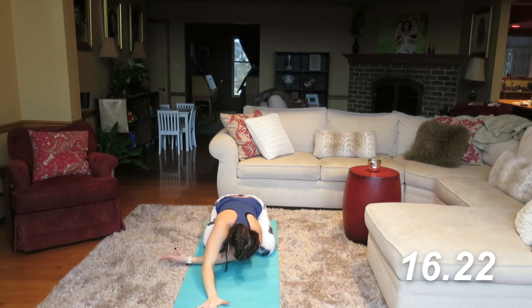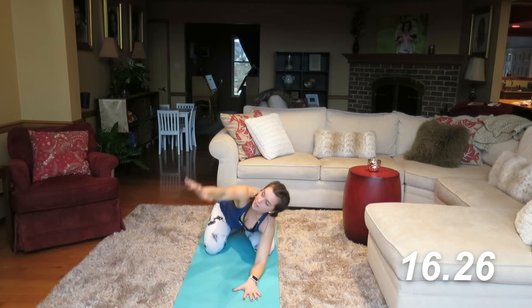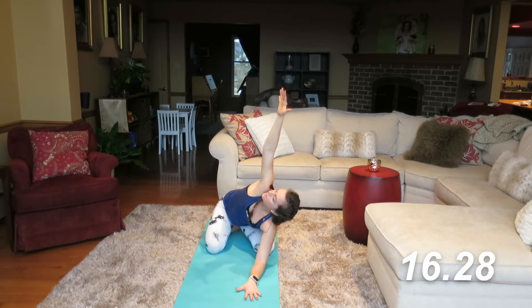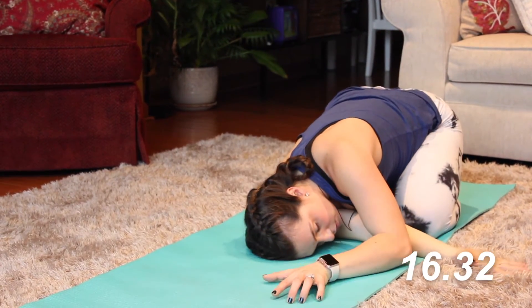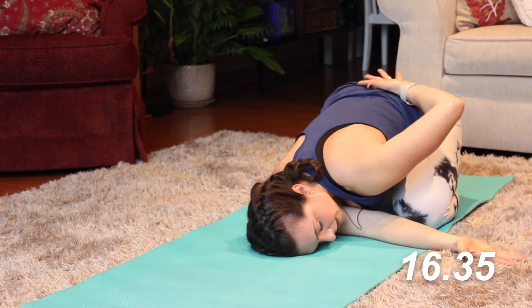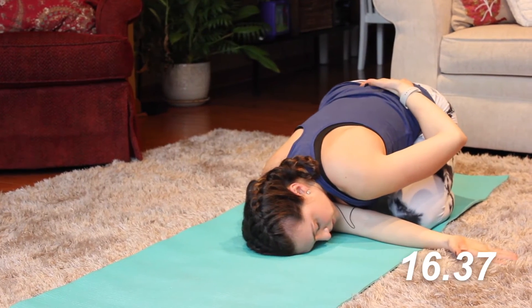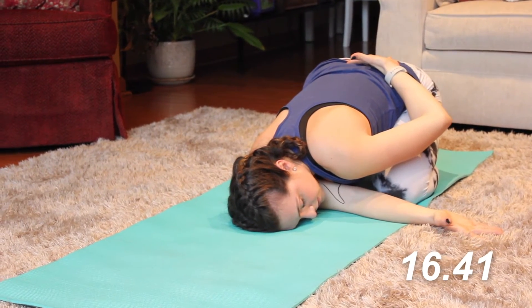We'll come back out to our neutral position and let's take this on the other side — left arm. Inhale on up, and exhale, thread the needle. Look over to your right, and then take that hand on the small of your back. Love this release in the shoulder.